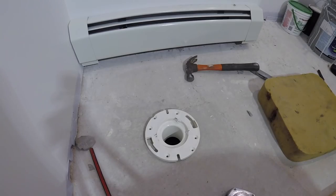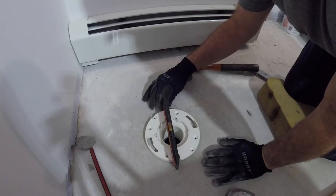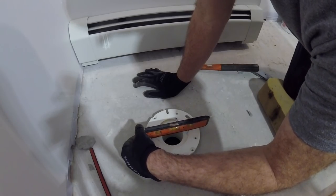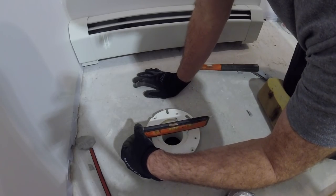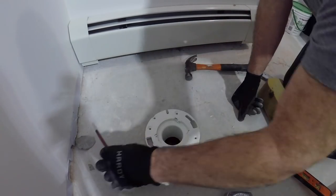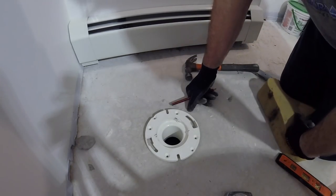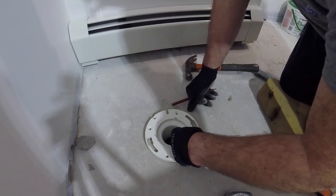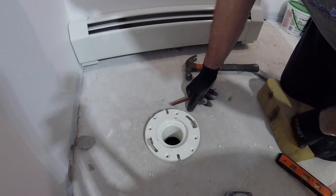Let me get my level on it — oh lord, that's a full bubble out, big dip going to the right. Big dip going towards the wall too. Definitely got some work to do here. So again, temporary toilet — we're not even going to secure it to the floor yet — and this gives us a bathroom to use because this job is moving really slow. This is going to be like a pool house bathroom, a weekend warrior beach fest bathroom.